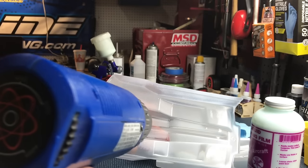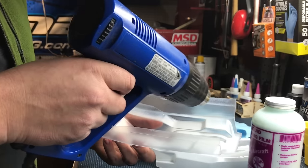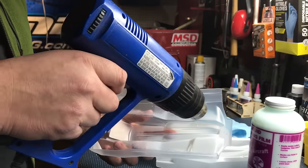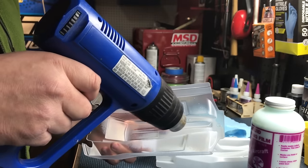Make sure to apply heat evenly to all areas of the body, not focusing on one spot too long. This first light coat of liquid mask is important as it helps the rest of the liquid mask to adhere to the contours of the body.